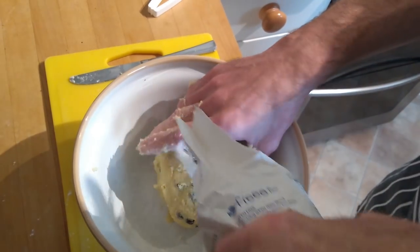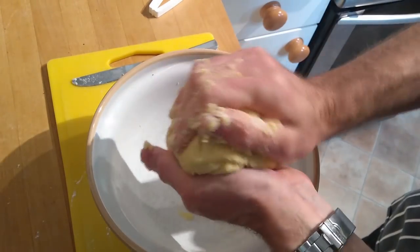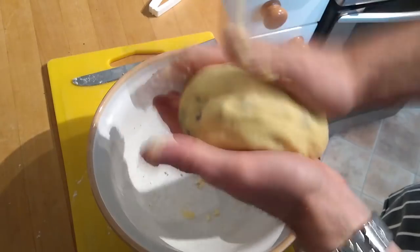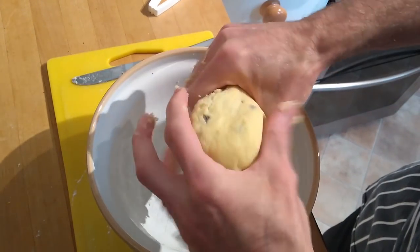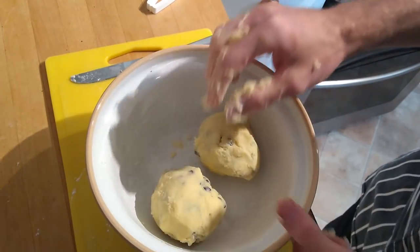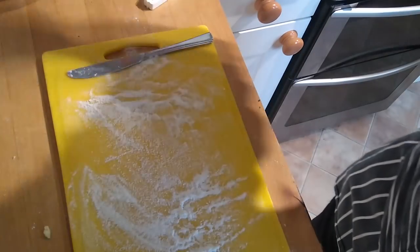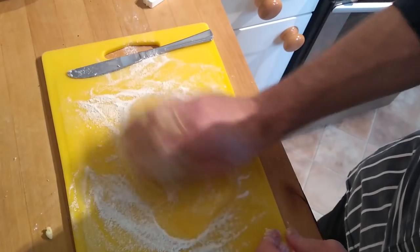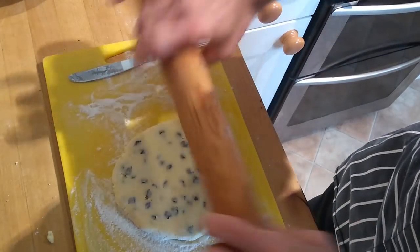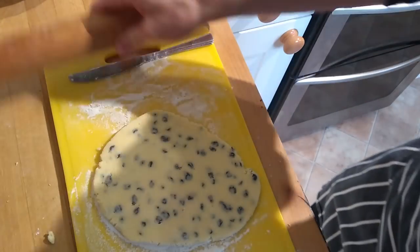Adding flour is not done by measure — just shake some in and work it round until it comes off your hands. Once you've got that, roll it out. I normally do it in half batches because I tend to roll out on a chopping board to save making too much mess on the worktop. Put a bit of flour down first, roll the dough around in it, and roll out to about one centimetre — just under half an inch thick. Thickness matters: if you make them too thick they won't cook in the centre, and if too thin they'll crumble like biscuits.